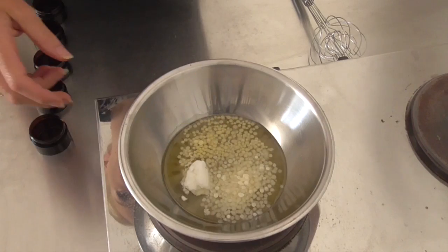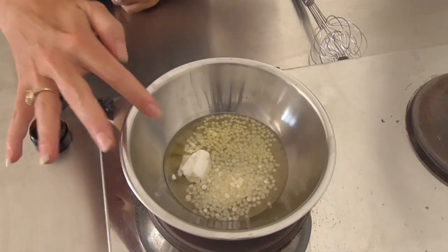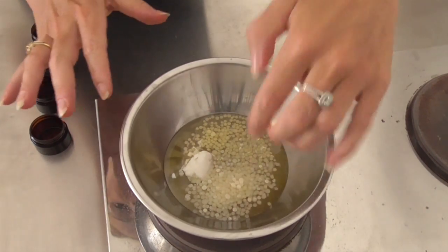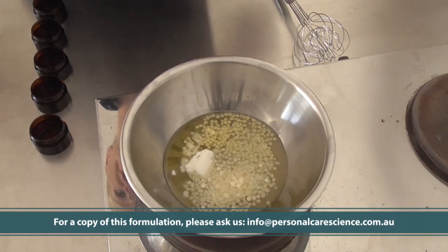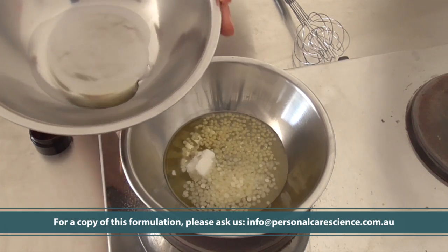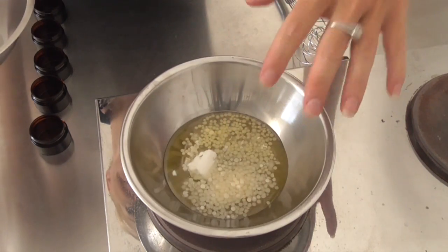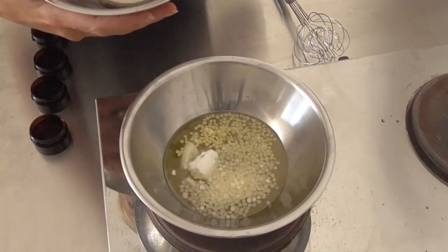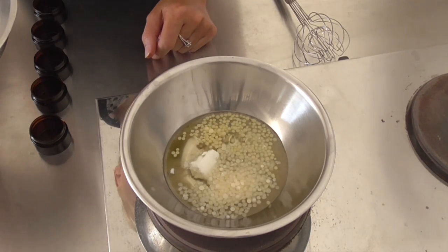Now let's get started in the lab and I'll show you how to put a balm together. Here I have my lipids measured out: I've got my castor oil, some shea butter, some candelilla wax so I can get some nice gloss from this product, and I've also got my beeswax. I've now got this heating and I'll heat it until it melts. Over here I have pre-prepared tocopherol and sweet orange oil, so that once this phase has melted sufficiently and blended I can add the essential oil and antioxidant, stir it through, and then pack it off into these containers which I have ready.